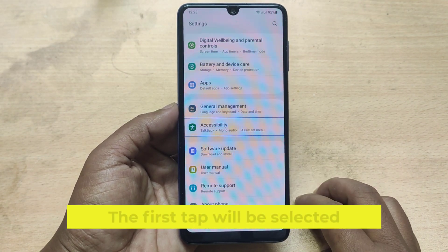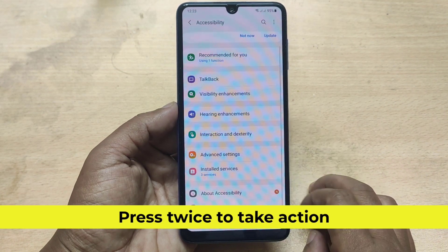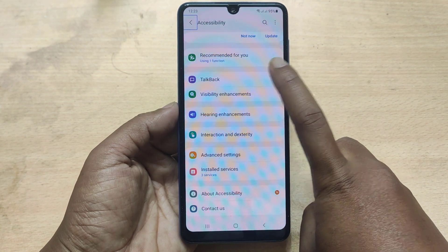The first tap will be selected. Press twice to take action. Double tap to activate.